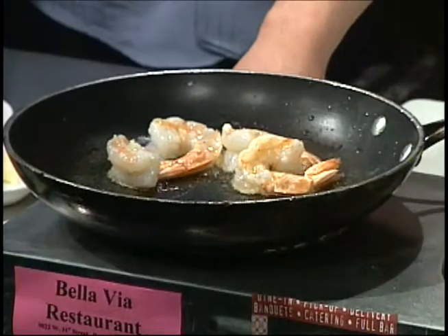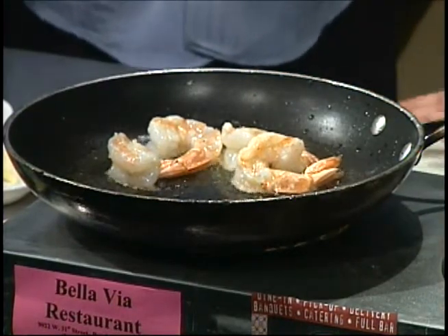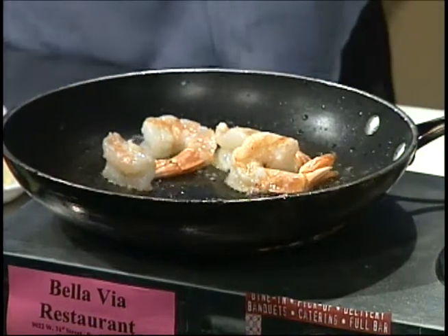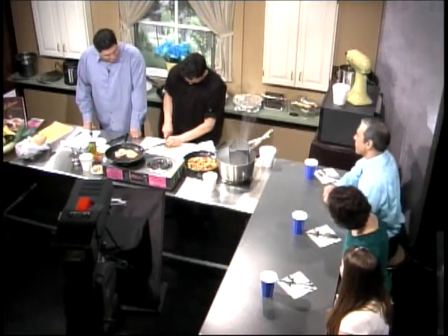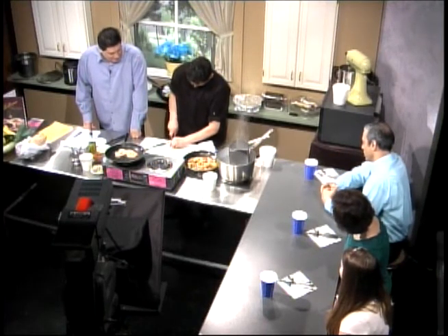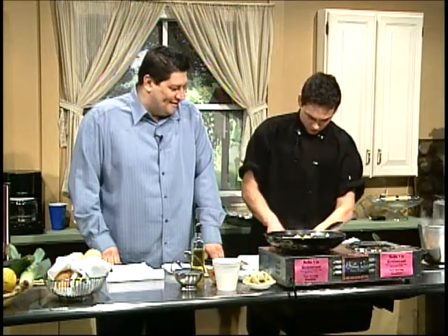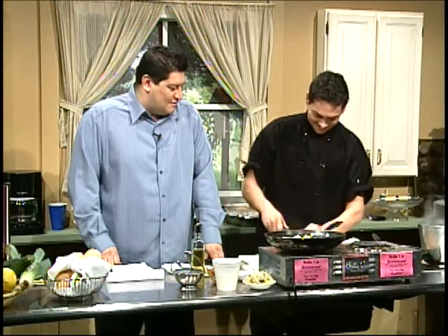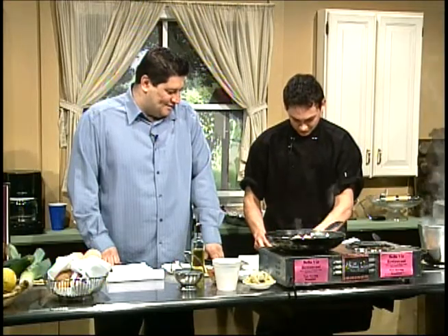I'm going to start off with minced garlic. Fresh garlic in the plate is always good. It's a giant shrimp — U10s. There's nothing like garlic. I love it — you never have enough garlic. It's the best. I don't understand why they don't have garlic deodorant. It smells good already.